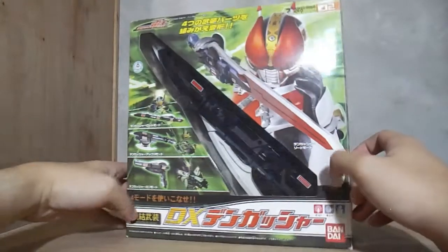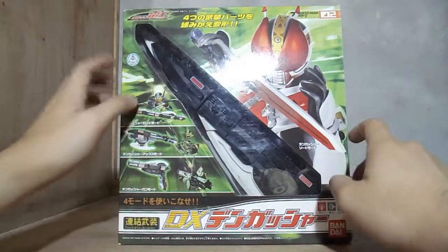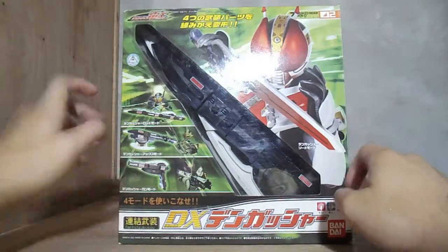So here's the box. There is part of Dengasher and it shows all four forms: it's a sword, rod, axe, and gun.